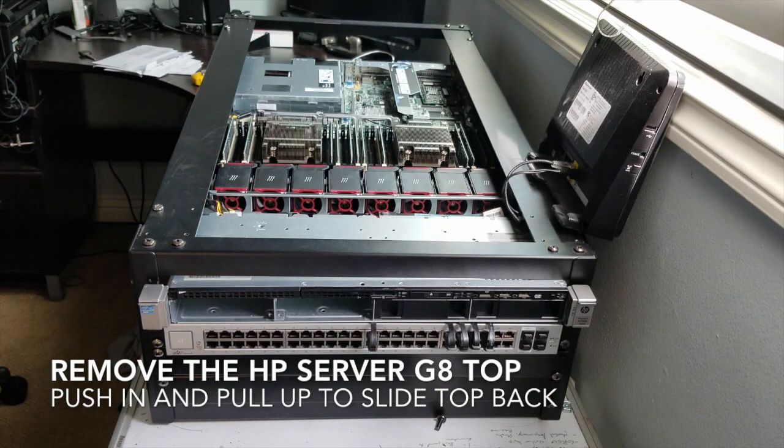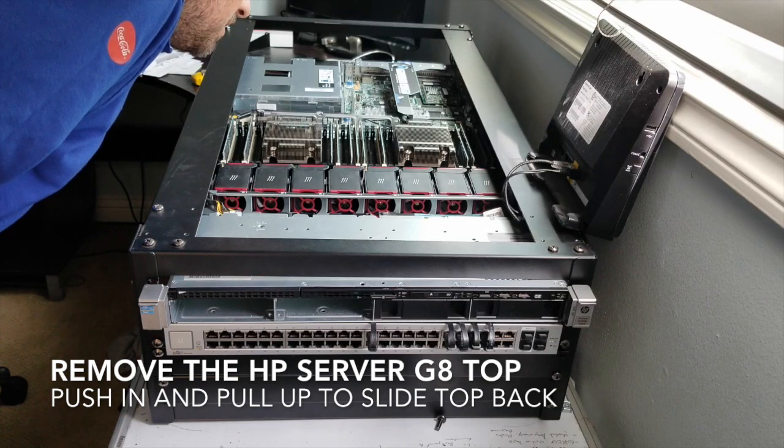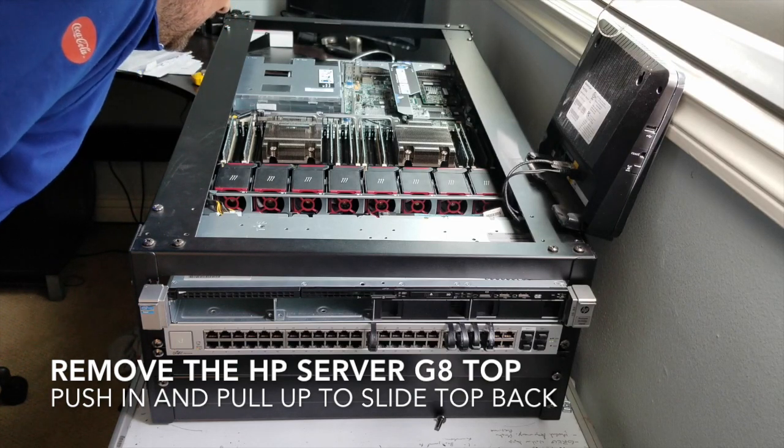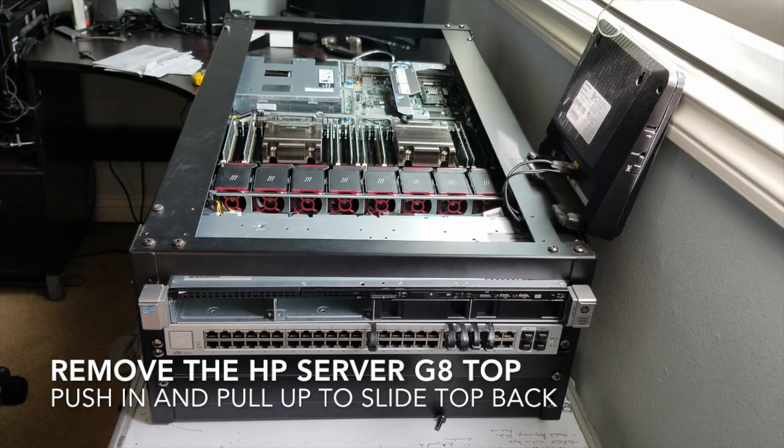It's a boatload of fans — because I'm not a professional — but it does look good. We'll get into a little bit more of that later as I learn exactly what's what. I do know that's the RAM and there's a lot of it, so that's good.